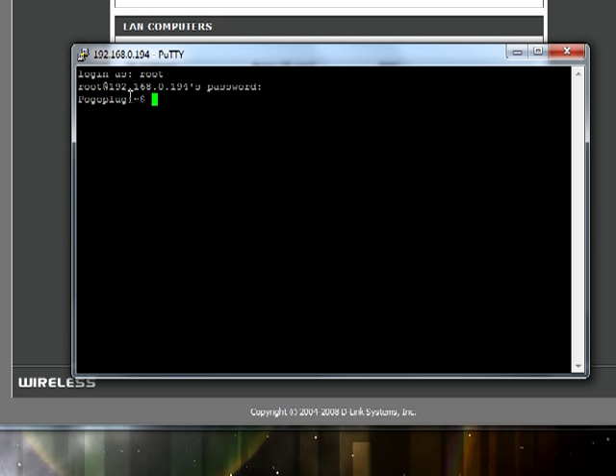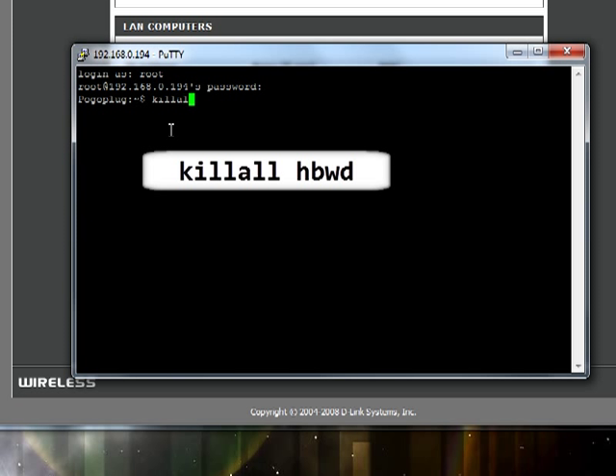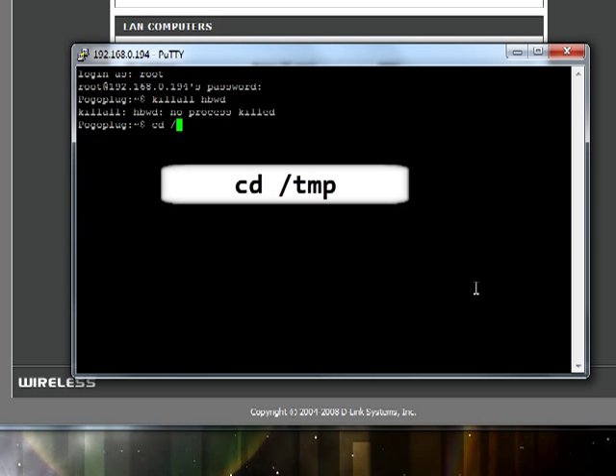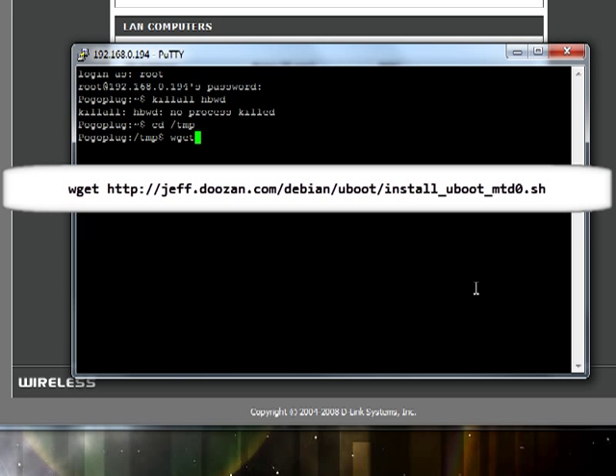Once you log in you should see the Pogoplug prompt. What we're going to do is kill all of the existing software first, so we do killall HBWD. Now we need to go ahead and download our bootloader so we can boot from USB drives. We'll go to the temp directory with cd /temp — it's the only one we can write to. We'll use the wget command and type in this long URL.